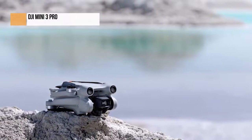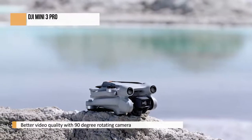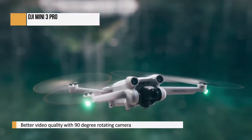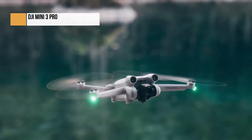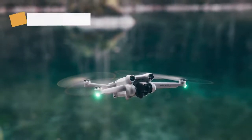The Mini 3 Pro's sensor is bigger — it's now a 1/1.3-inch CMOS chip, and its lens's maximum aperture has been increased to a bright f/1.7. Its video capabilities have been vastly improved, and the camera can be rotated 90 degrees, enabling you to capture stills and video in both landscape and portrait format.